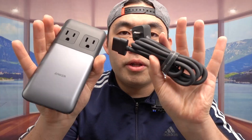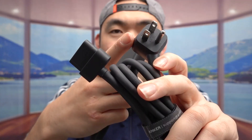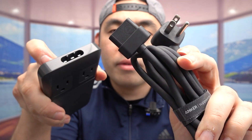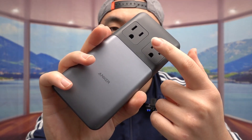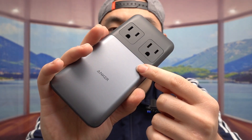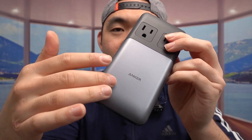Since we already did the unboxing last time, let me just show you what the product looks like. The cable and the actual product are separate when you get it. The cable is three-prong. Here is where you plug it in on this side. It is a very high quality cable. The product has two AC options that stick out when you plug them in, and it has the brand name and an indicator light to show when it's working.